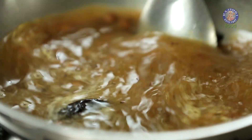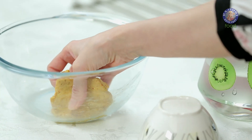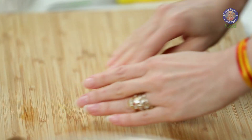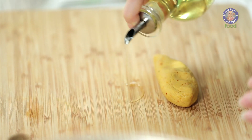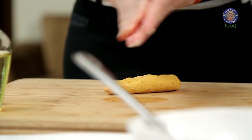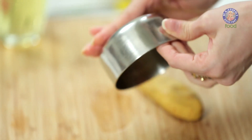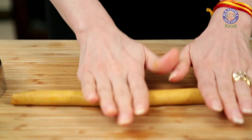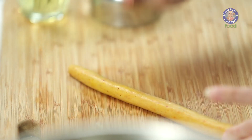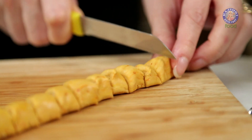Mix everything properly. Now I'm going to add the other ingredient, that is the Dhokali. I'm just going to knead the dough once again. I'm going to apply a little bit of Oil on the board, on my palms, as well as on the bottom of this Steel Bowl. Just roll the dough with your palms — this is the thickness that I need. And now just cut them into 1.5 inch pieces.